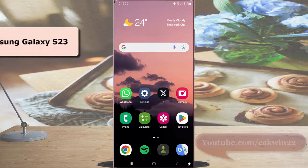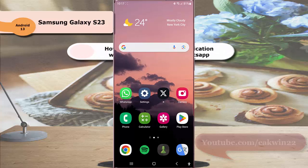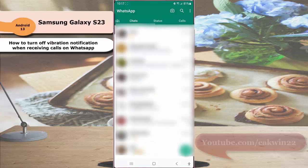To turn off vibration notification when receiving calls on WhatsApp in Samsung Galaxy S23 Ultra, open WhatsApp, tap the more icon or three vertical dot icon at the top right, and then select Settings.